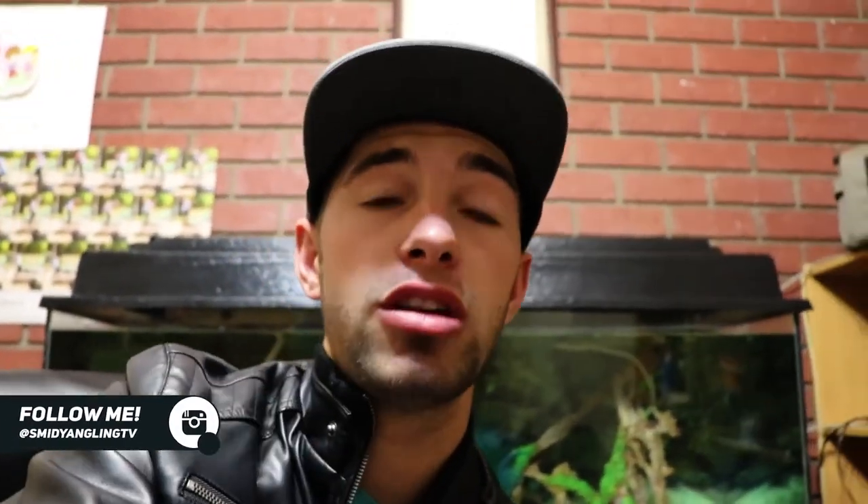Anyway guys, I'm gonna go right now. Thanks a lot for watching this little intro — I'm gonna get into the fishing in a few minutes. Stay tuned.